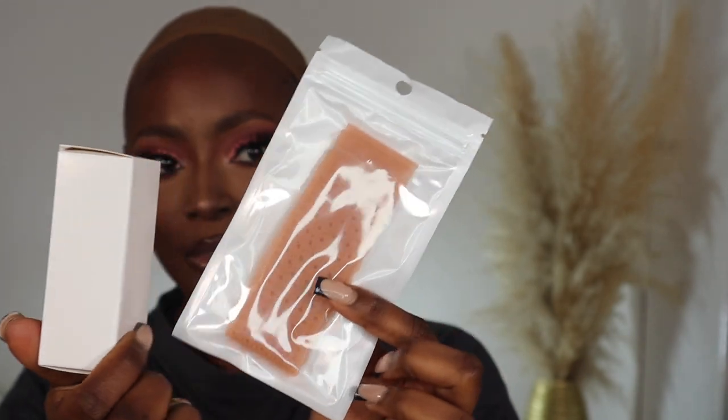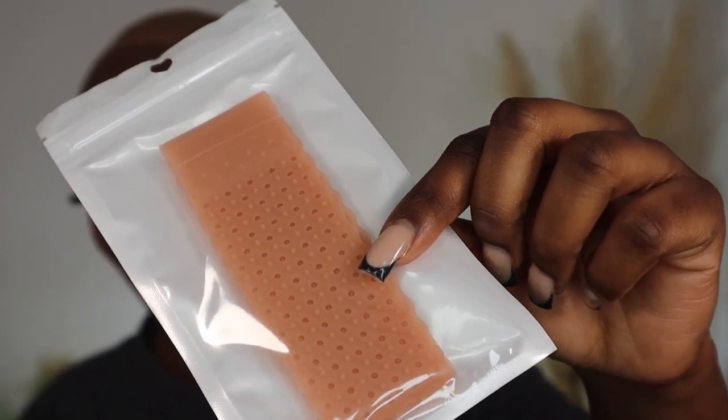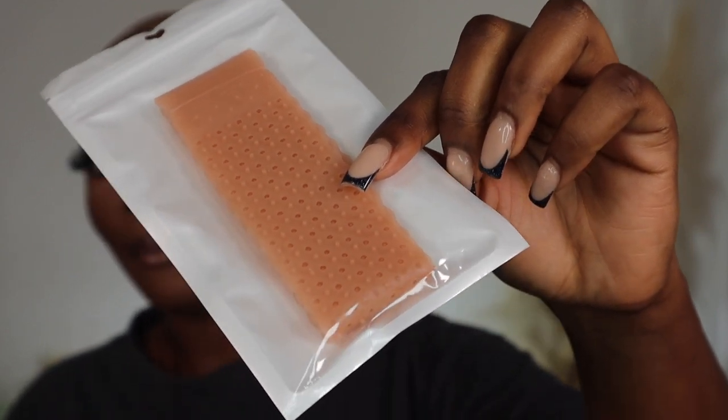The wig came pre-styled, so this is literally a ready-to-go wig. They also sent me a wig grip and a lace glue, which I'm going to be trying out both for you guys today. The wig grip is supposed to act as a grip so you don't have to glue the wig down.